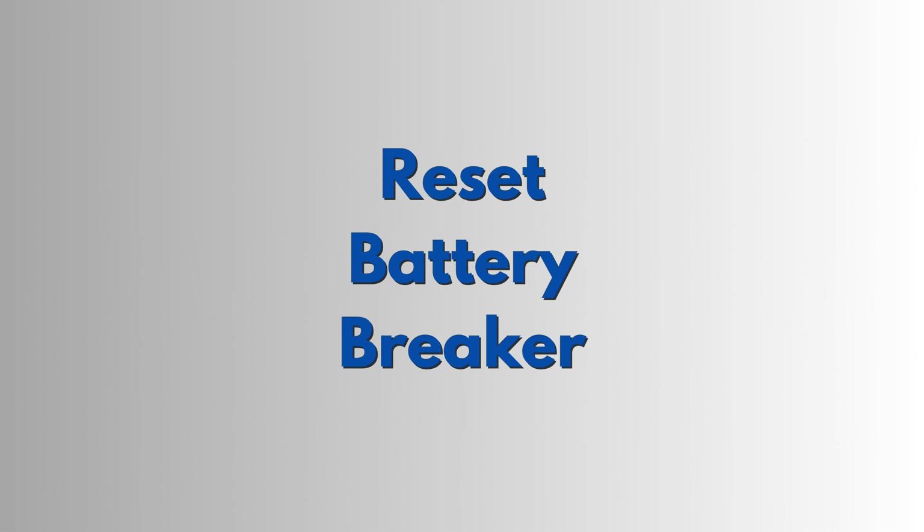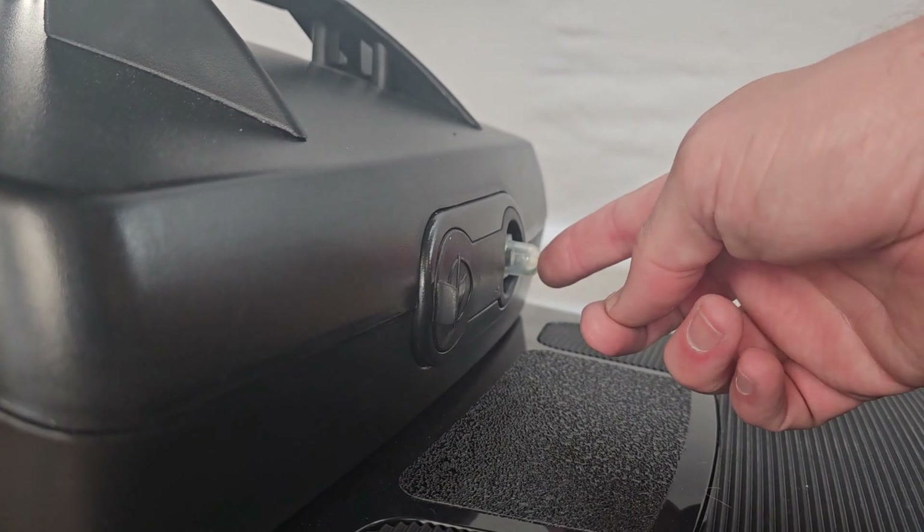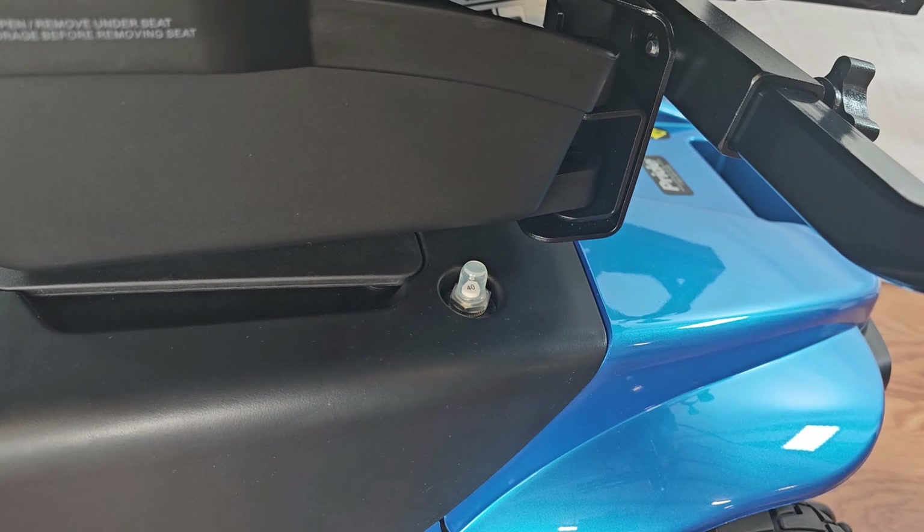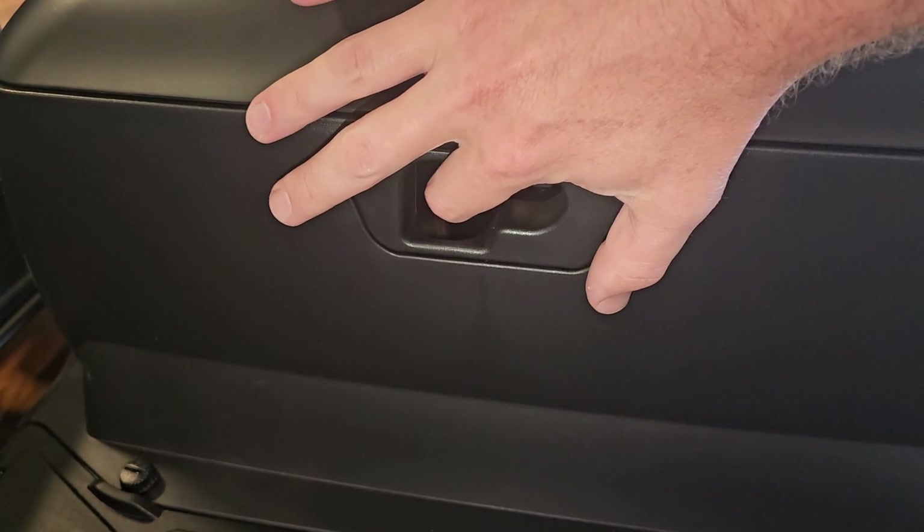First you will want to make sure your scooter's breaker didn't pop. You can reset the breaker by pushing it in or clicking it up like this.